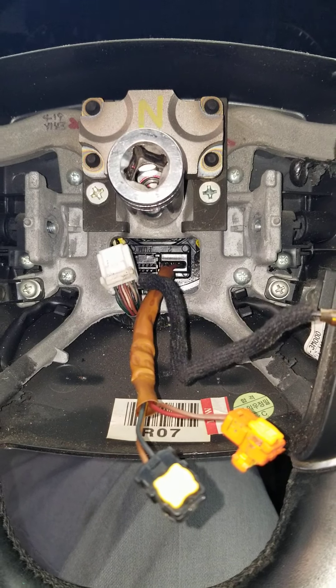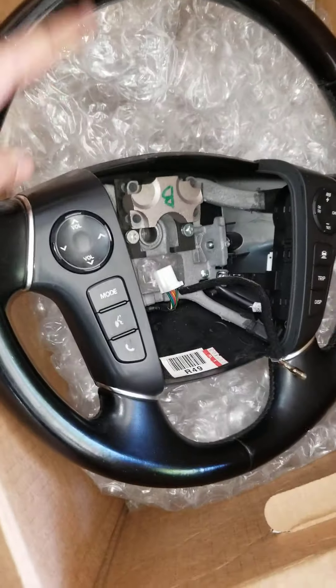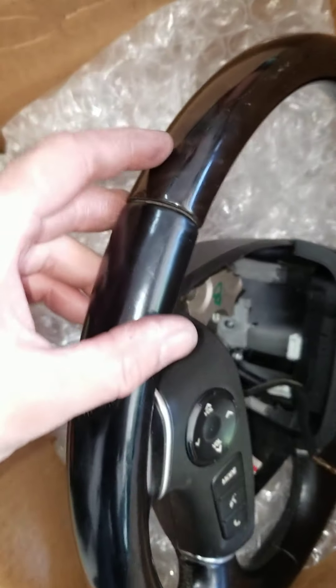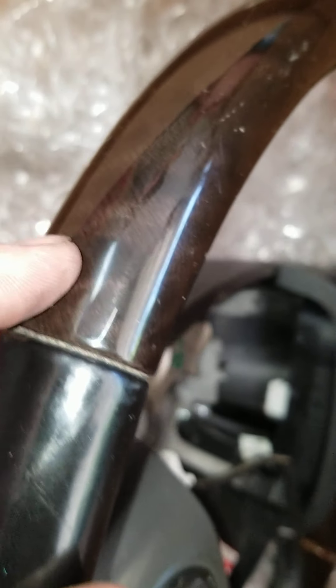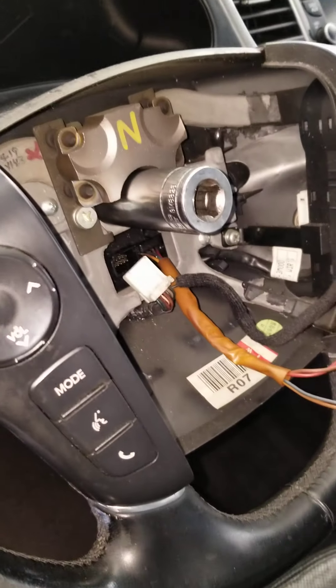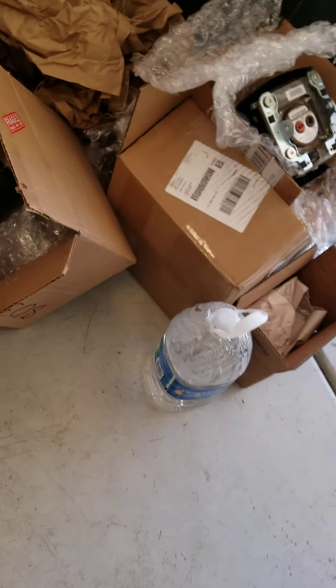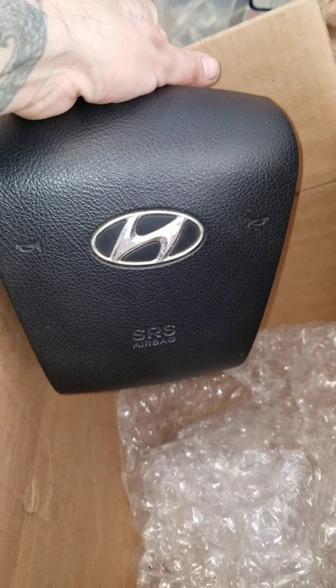Welcome back, Big Body Boys. We're back with another video. Quick video — we're changing out a standard steering wheel because the buttons don't work, and this one's wood grain. The other one's all dry rotted and cracked at the top, so we're changing that out. Let's start from the beginning. We also got an airbag light, so we're changing out the airbag.